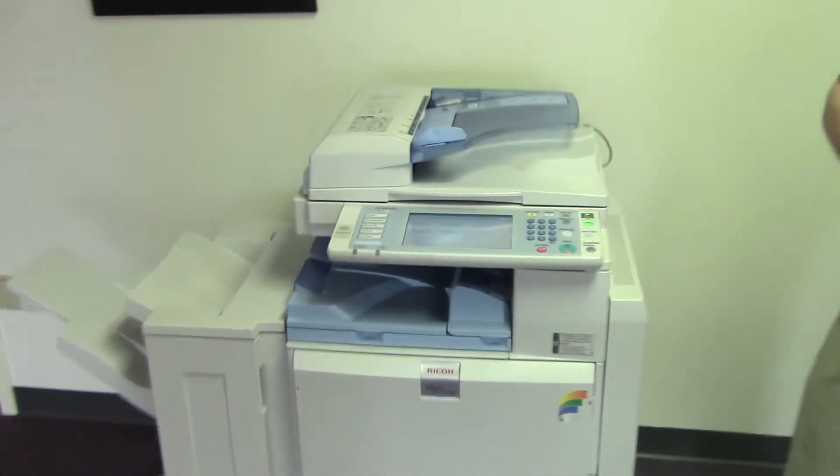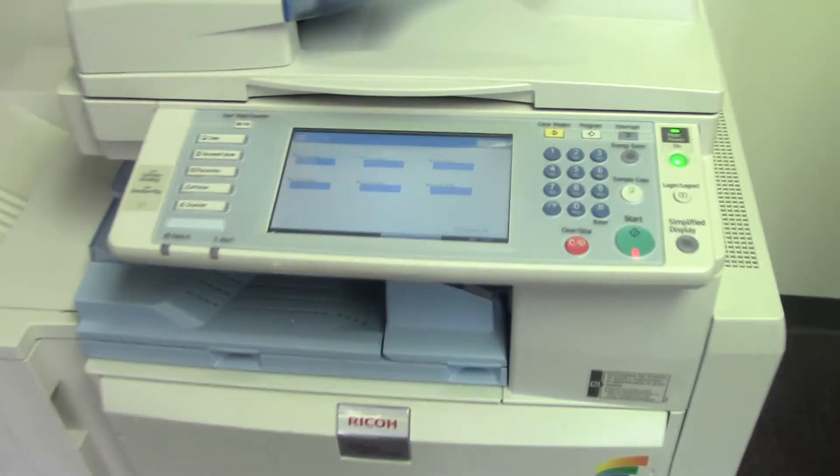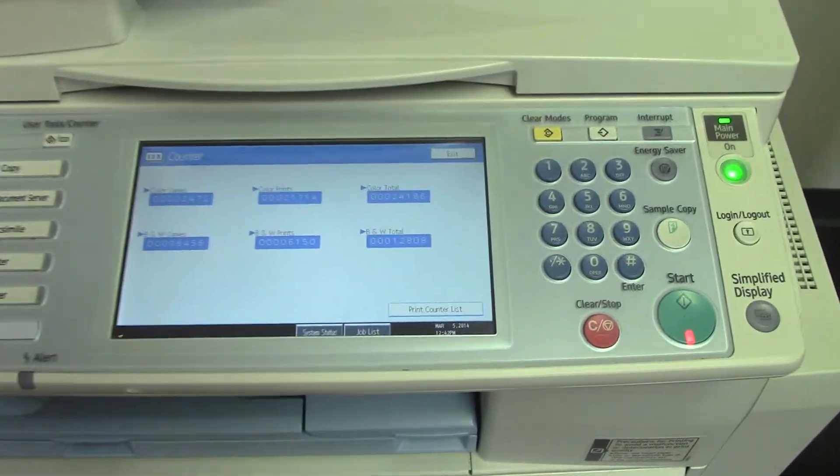This machine has 24,000 total color copies and 12,000 total black and white copies, as you can see here on the counter.